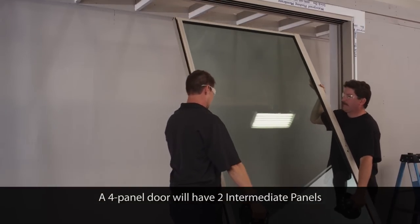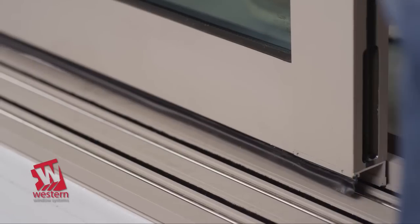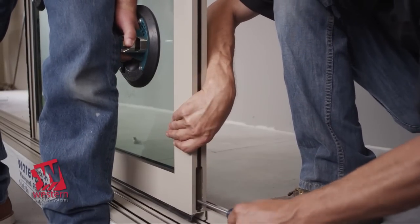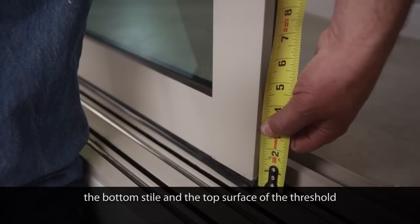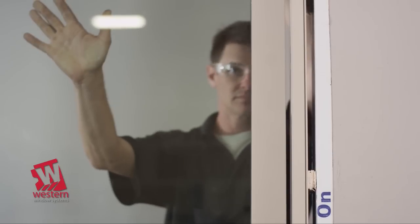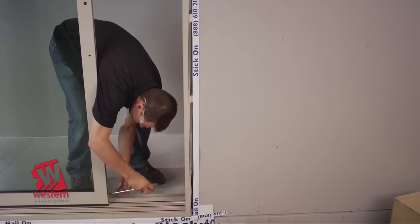Locate the lead panel. From the exterior, insert the top of the panel into the extreme interior head track and then lower it onto the threshold. Then, from the interior, lift the weight off the roller housing. Use a medium-sized Phillips screwdriver and adjust the rollers so that there is a gap of approximately 3/8 inch from the bottom of the stile to the top surface of the threshold. Roll the panel towards the lock jam to view the vertical gap between the panel and jam. Make final roller adjustments so the gap is consistent from top to bottom.